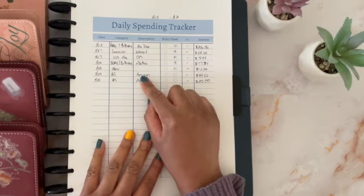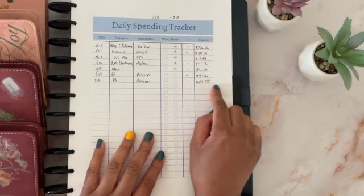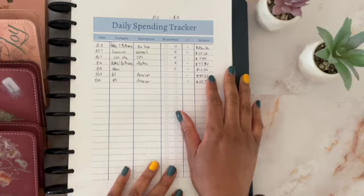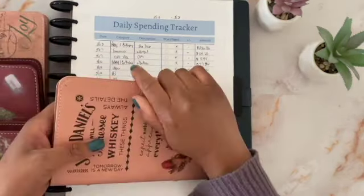It wasn't a busy week. There are some large expenses which I want to pull out right away so I can know how much I have left in those envelopes and so that I can start over. One of the large ones was my holiday envelope and that's in my long-term sinking funds binder.